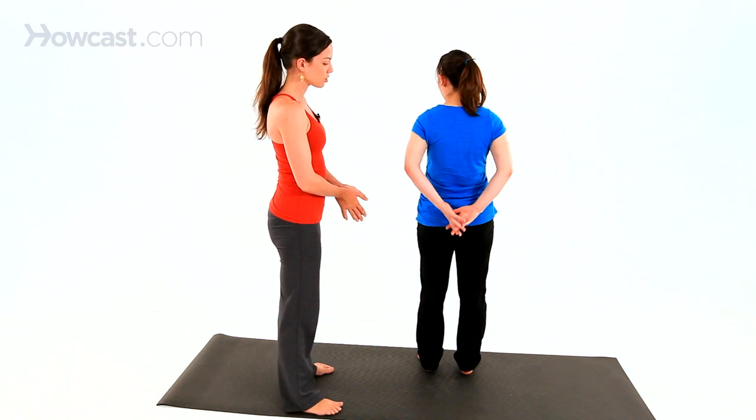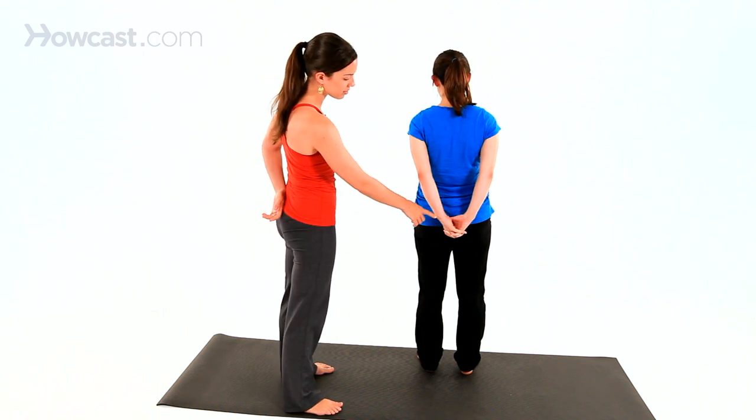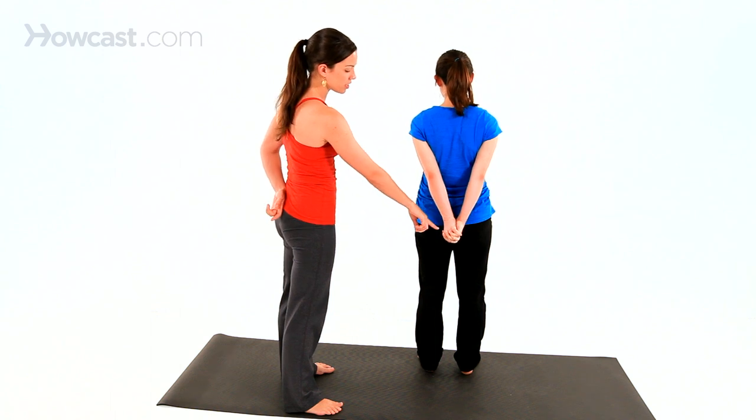the easy option you're going to do is interlace your fingers behind your back. Try to get the heels of your hands together. And then press the knuckles down and away.